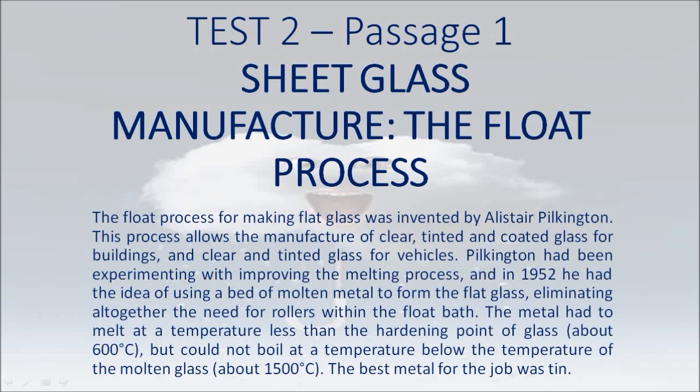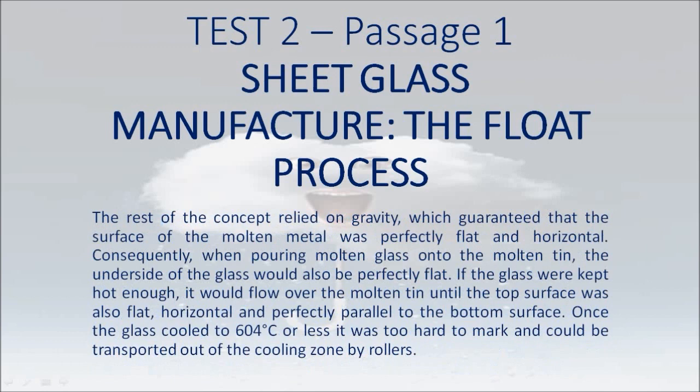This eliminated altogether the need for rollers within the float bath. The metal had to melt at a temperature less than the hardening point of glass, about 600 degrees Celsius, but could not boil at a temperature below the temperature of the molten glass, about 1500 degrees Celsius. The best metal for the job was tin. The rest of the concept relied on gravity, which guaranteed that the surface of the molten metal was perfectly flat and horizontal.